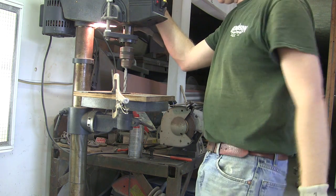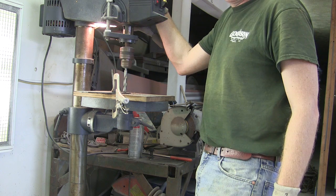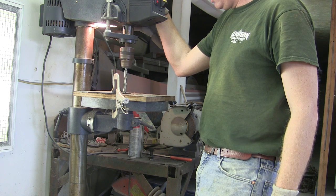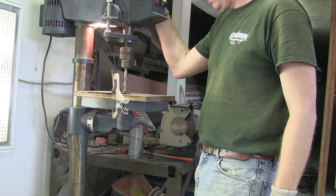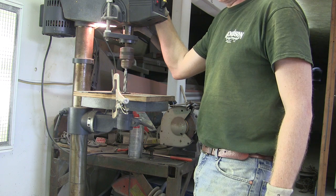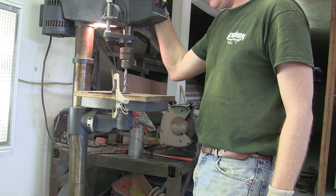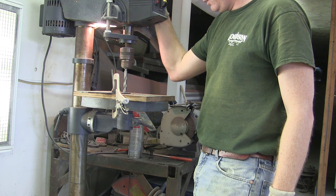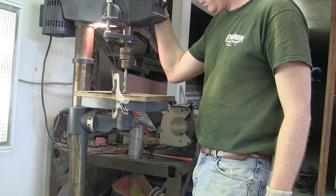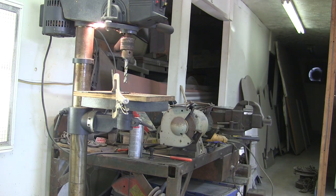I've got a dull drill bit too, so she's going to chatter and squeak. I've hand-sharpened this one — it's the one I drilled the bed bolts out with. I'd love to show you guys how to sharpen a drill bit but I'm terrible at it. I think that's the first thing they teach you when you apprentice as a machinist. That's miserable — I am going to have to try and sharpen it.